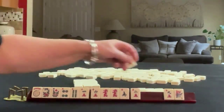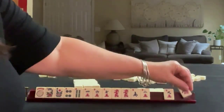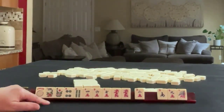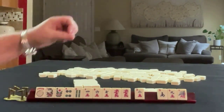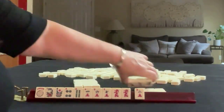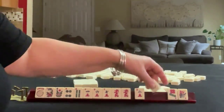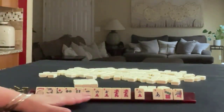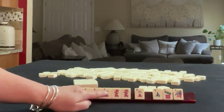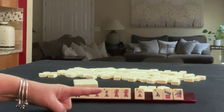We got a 7 and 9. So there's a 7 and we let the 8 go. Here we could pass these 3 — maybe the 8 will come back. Now we have South, 7, 1. We could do like numbers with 7s, but this is the wrong dragon for a crack dot set. We would need the green dragon. So I think I would let that 7 dot go.